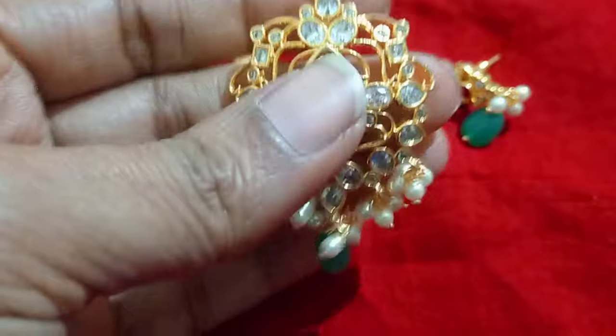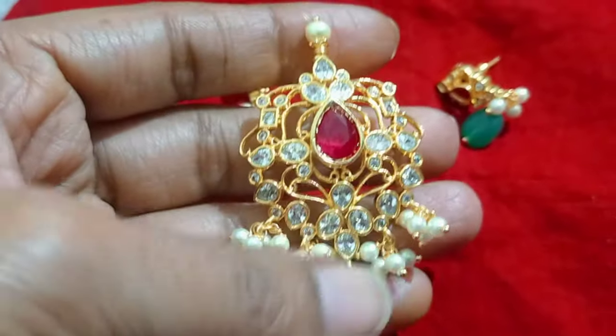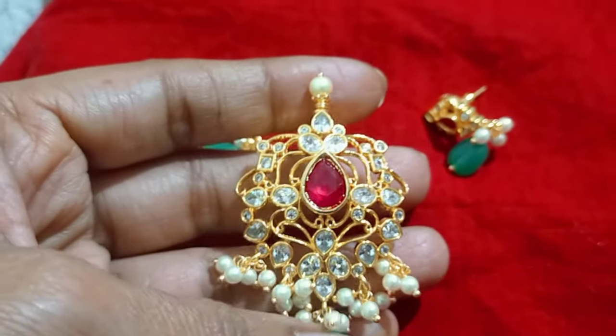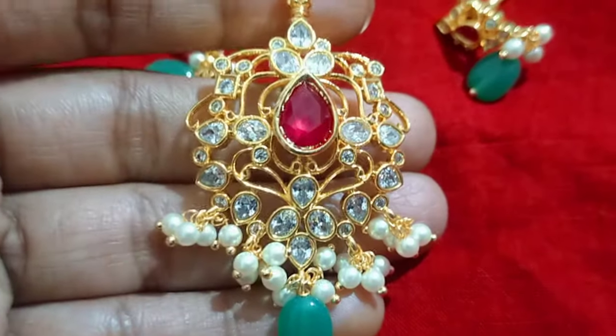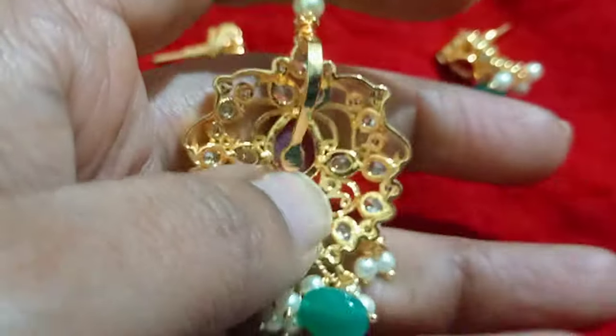Let's try the uncut pattern. This is the locket set with false hanging. This is the green color — the total green and pink white color. This is a special one — the open blend locket.